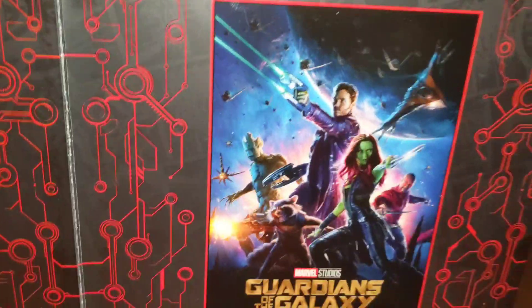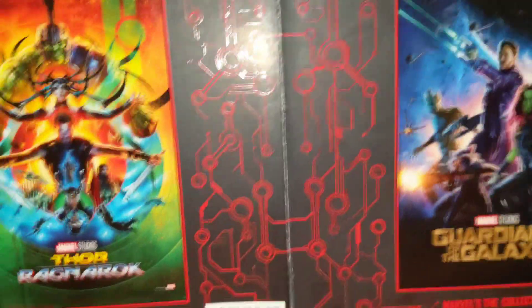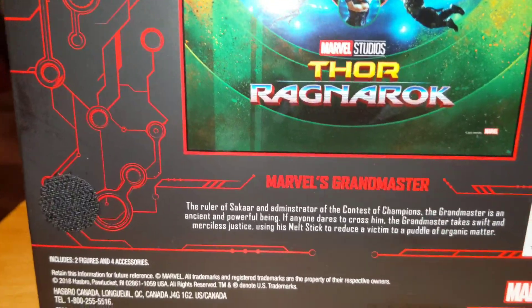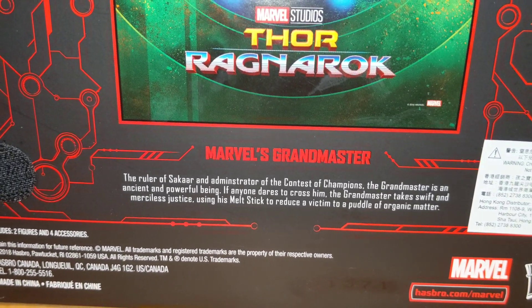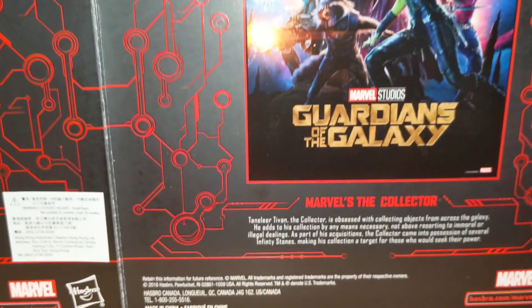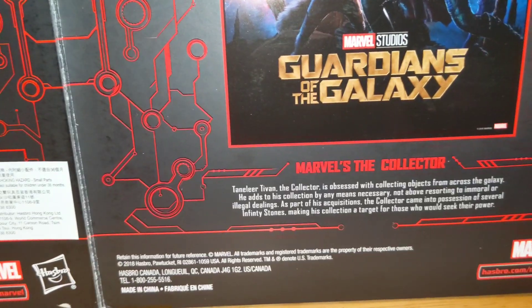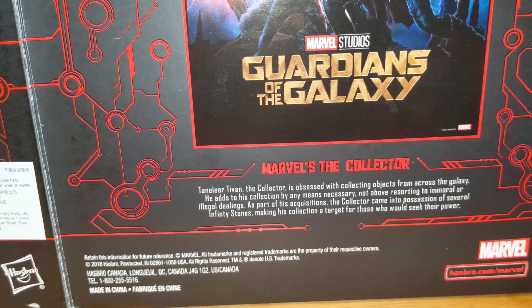This is the Guardians of the Galaxy, the very first one. This is the Grandmaster's bio — if you want to read it, pause it there. And this is the Collector's bio — if you want to read it, pause it there.